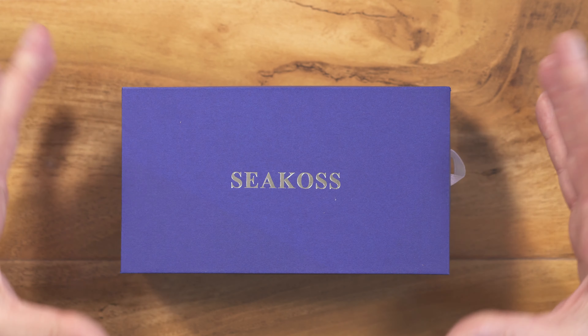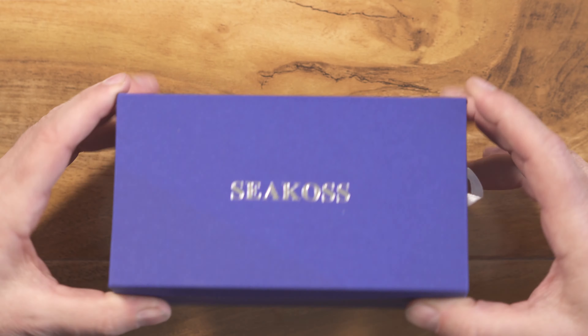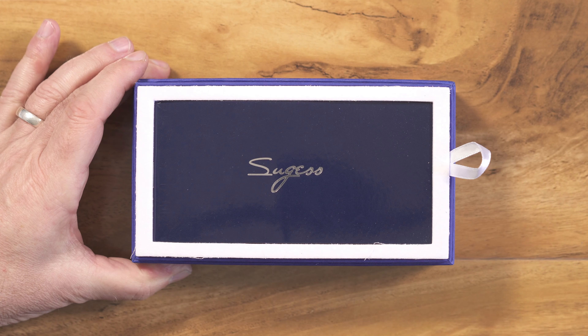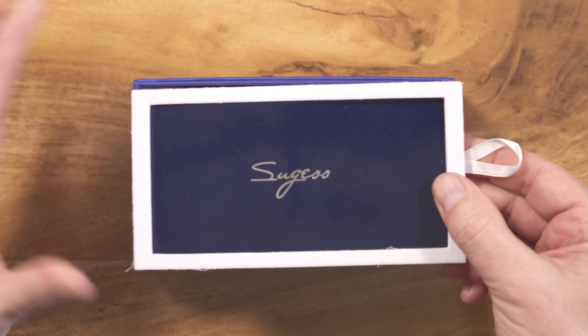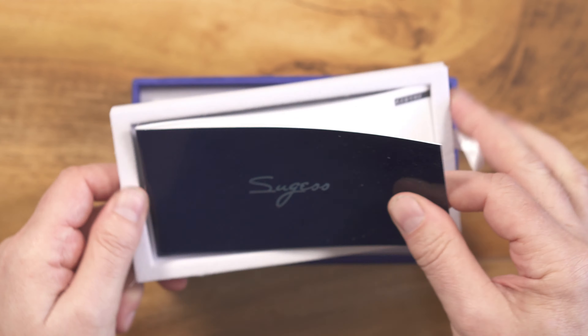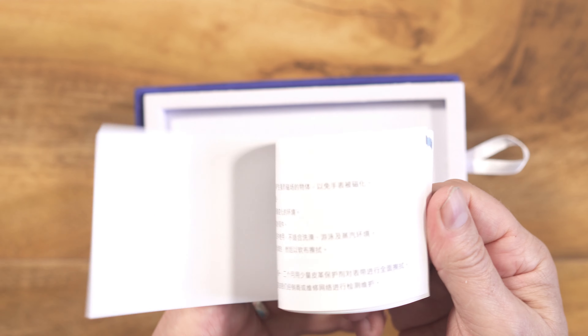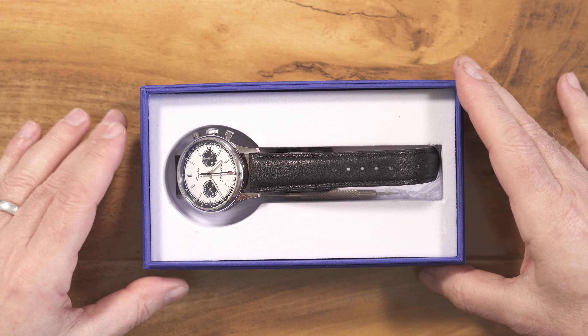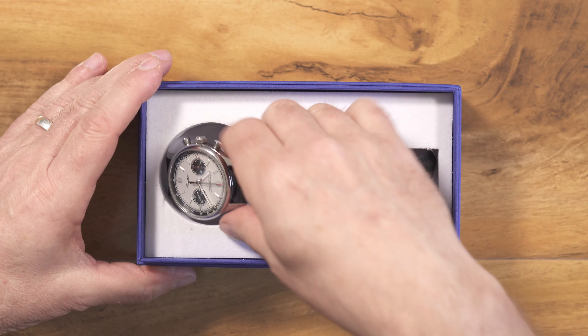So let's get on with the quick unboxing. This is the watch — very no-frills. It's a small cardboard box, and this is the little inlay that has the instruction book, which I've not looked at. To be honest, who bothers with these anyway? Remove that, and there is the watch.